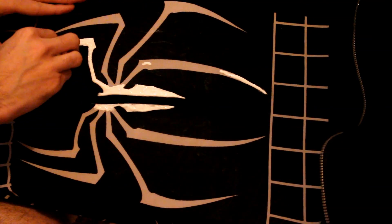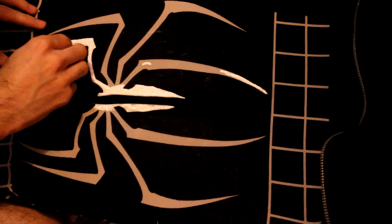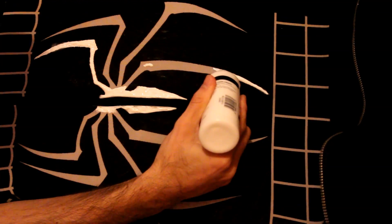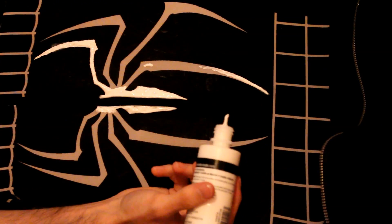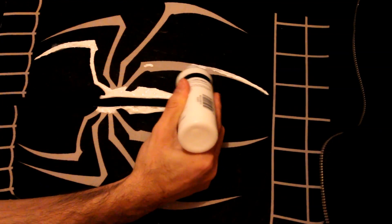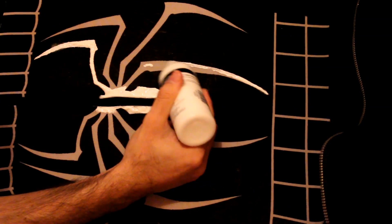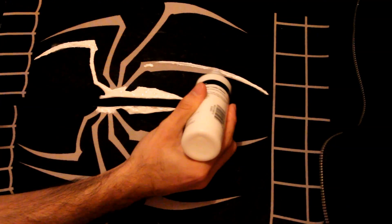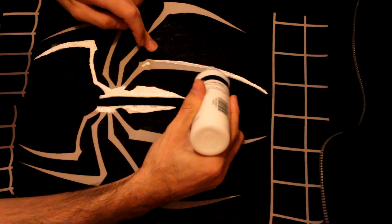Thankfully I have some black puffy paint I can paint over this messed-up part. I did not realize how hard it is to talk and paint at the same time — I am not a Bob Ross. I'd also suggest working from top to bottom because you will get paint on yourself. Now on to the legs — the best way is to feather downward and just get an initial line; it doesn't have to be thick.